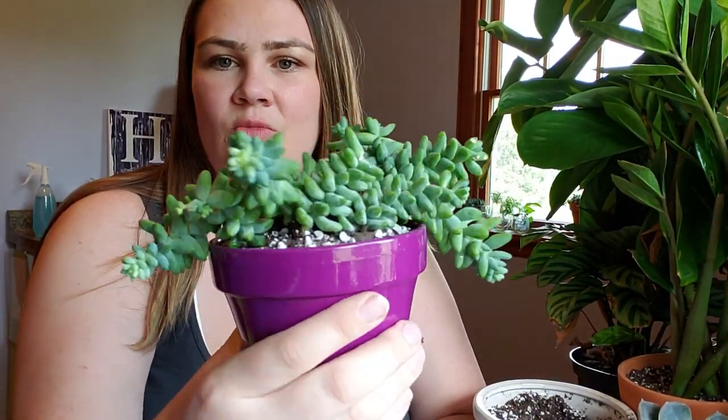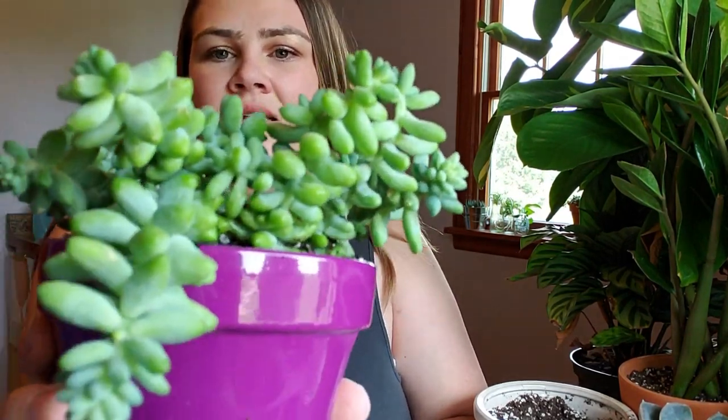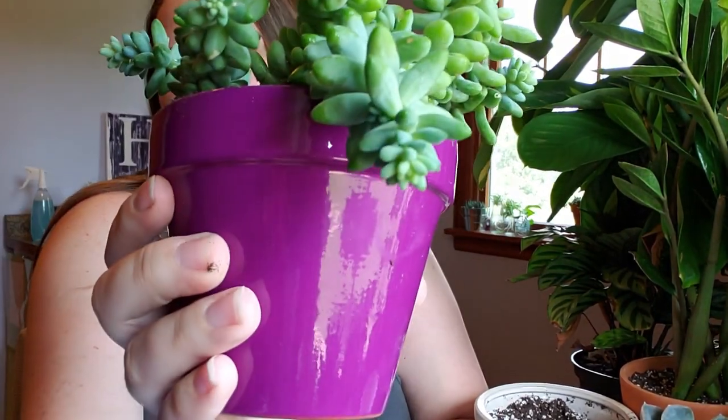He was kind of just top heavy and kept falling out of the pot, so I did get a little bit more soil on the bottom leaves than I would have liked, but it's okay — it's not a big deal. I might actually move him out to the sun porch for the rest of the summer, just because he is getting some new little babies on the top of him. Do you guys have any plants that you had to repot just because it wasn't in the right planter? Let me know in the comments below and we'll see you in the next one.